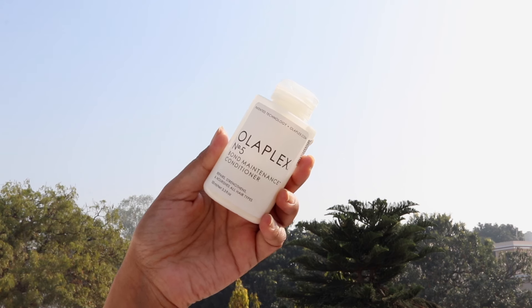Next is the Olaplex Number 5 Bond Maintenance Conditioner. It's nothing out of the ordinary but it does make my hair smooth, manageable, and nourishes my hair, especially the ends. However, if you want to order only one Olaplex product, I would recommend the shampoo over the conditioner. Instead, I'd suggest going with a hair mask.